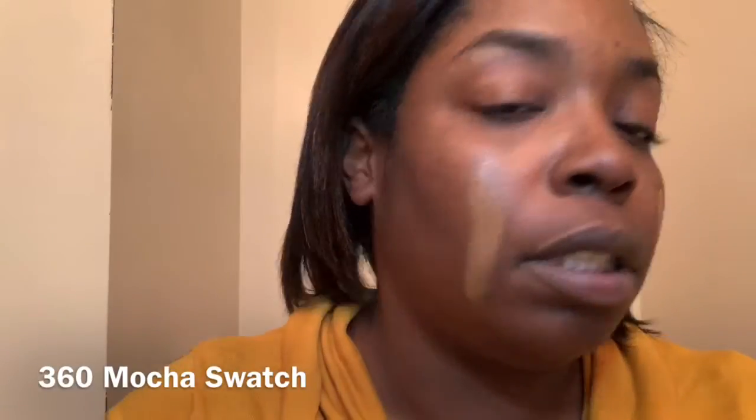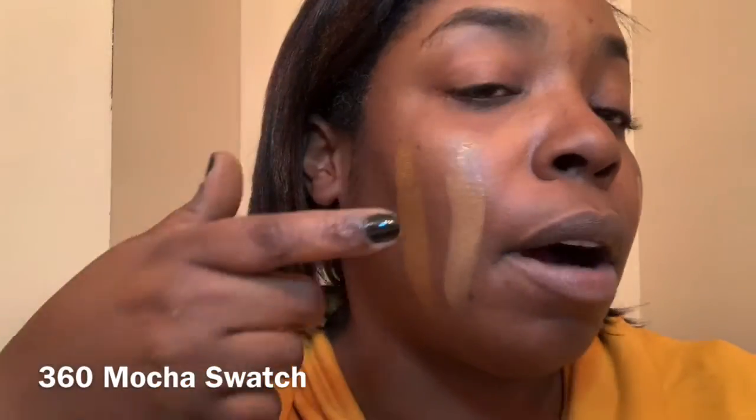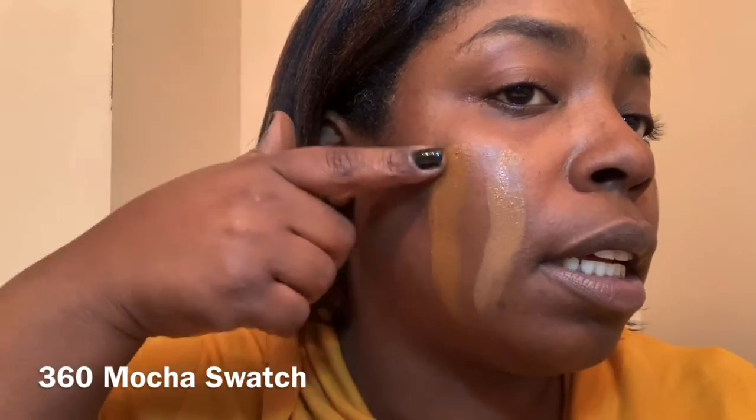This next one is 360, the Smooth and Dewy. I'm gonna put this one on. Now, I don't know anything about oxidizing — I just know that it basically means the foundation changes color as it sits on your face. So maybe the color oxidized on my face and did something to make me feel like it was doing its job, but whatever it was, I had it all wrong.